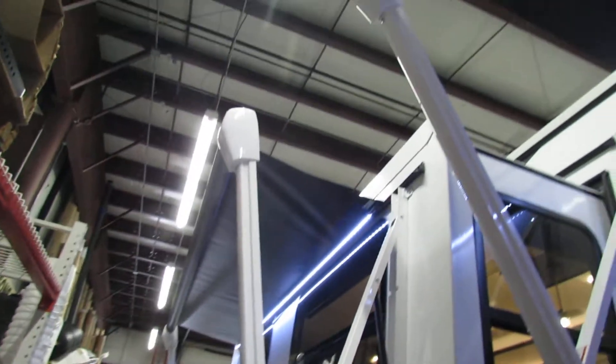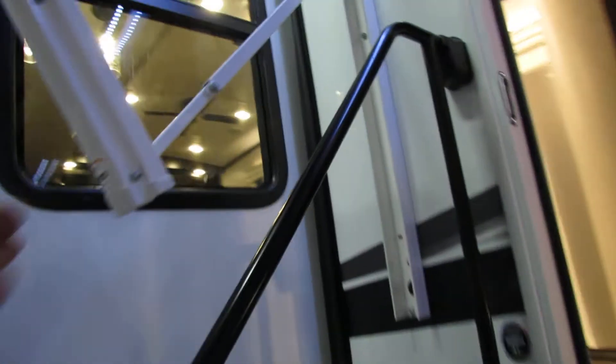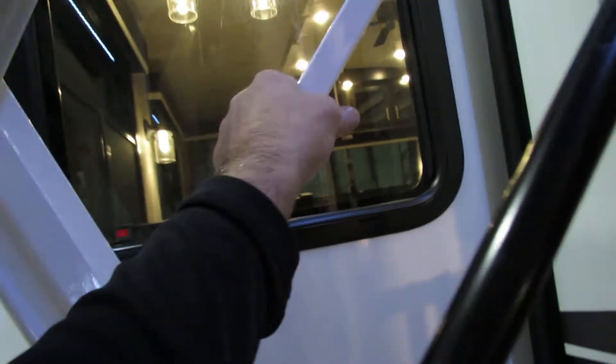We've got the double awnings, electric. Watch the wind on that. We've got the LED lights. They are adjustable by the arm. You'll pull the arm down to break it down for water runoff or both for shade. Just put them back in shape for your pull-in for a better roll-out. Very nice.